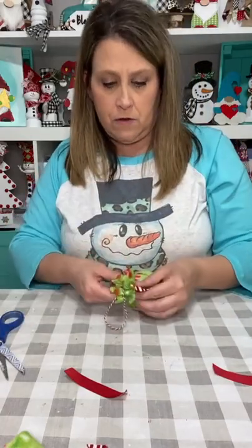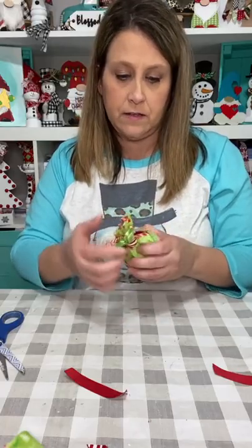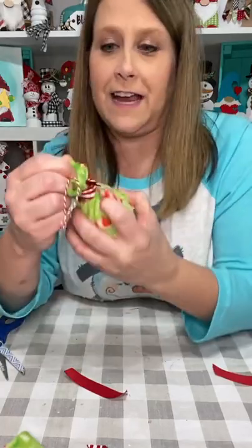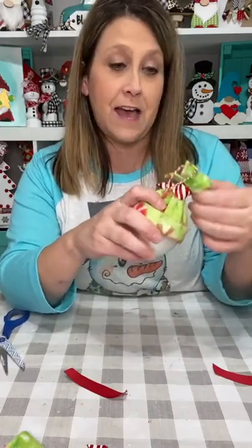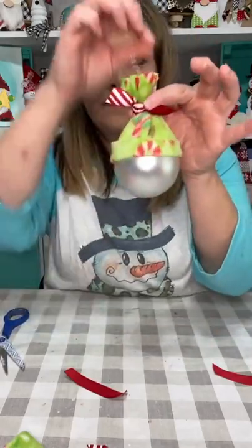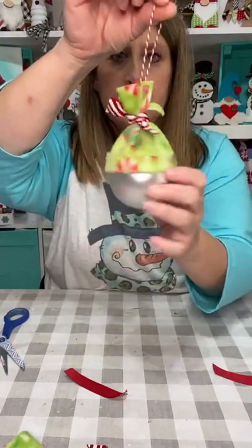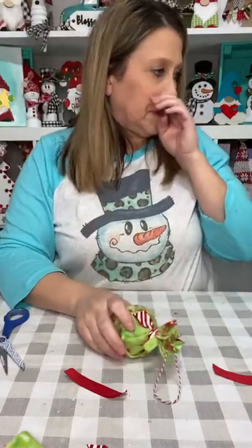I didn't even notice that I wore my snowman shirt and I'm doing a snowman ornament — that worked out good! So I've got my baker's twine hanger and the candy stripe ribbon, and I need to glue that knot down because I didn't double it so I don't want it to come undone. I just put a little glue behind there where it doesn't unravel.